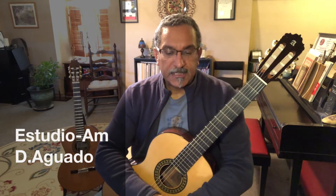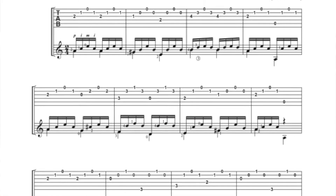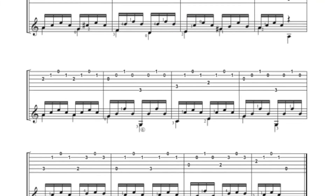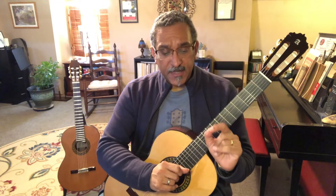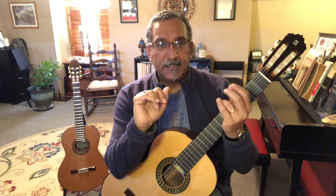Here's a discussion and lesson about the Estudio by Dionisio Aguado on page 55 of your Alhambra guitar's Manuel de Guitara. The Estudio helps us define 16th note rhythm and simple function in the left hand for chords.